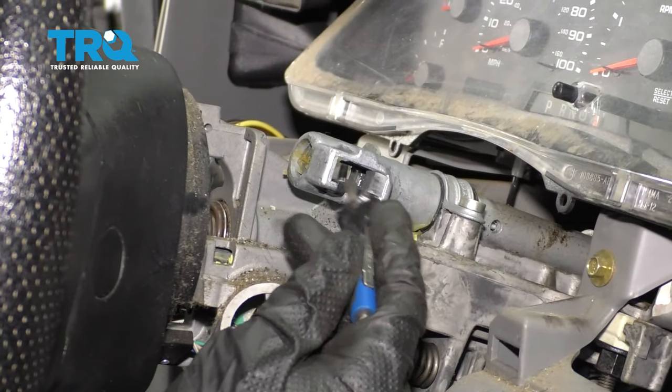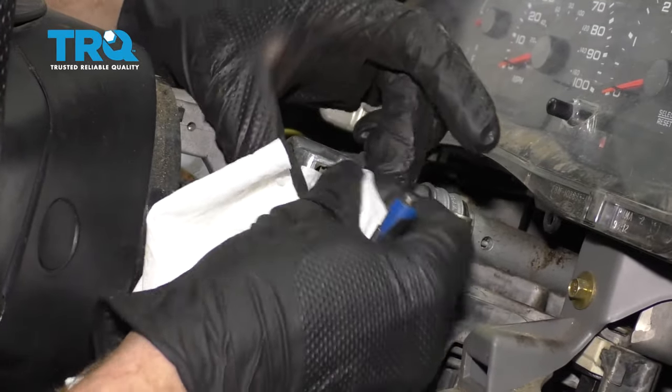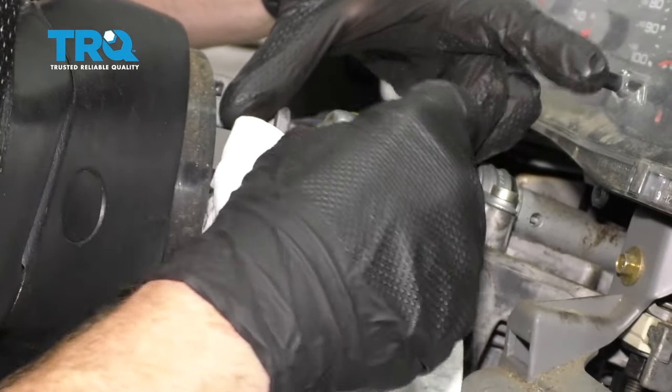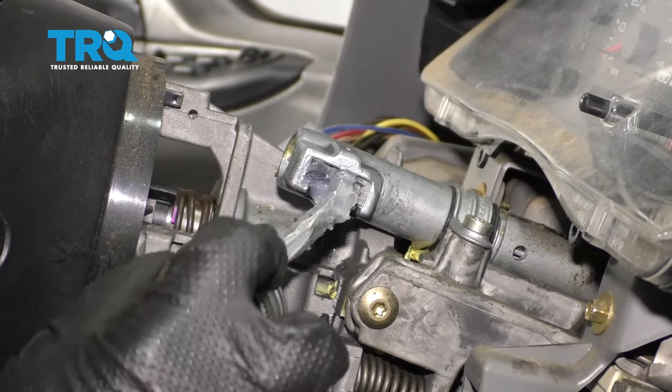The next thing we're gonna do is move along to cleaning out the inside of this hole where that lever is gonna be. Now I'm just gonna apply some lubricant into the hole here.